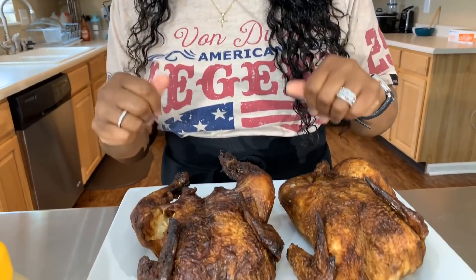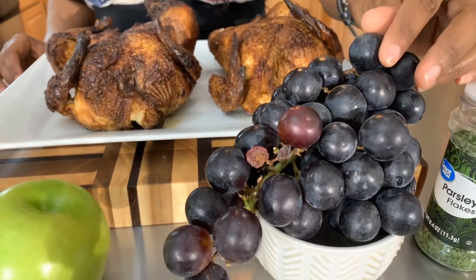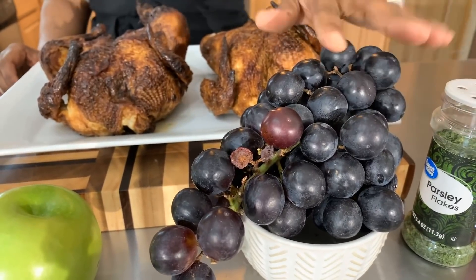Here are the lovely ingredients you will need. The first ingredient is some chicken. The possibilities are endless — you can bake, boil, or use an oven roasted chicken from your local supermarket, or roast one yourself. What I've done is gone to Walmart and purchased the cold oven roasted chicken — we have two of them. You will also need some nice sweet seedless grapes.